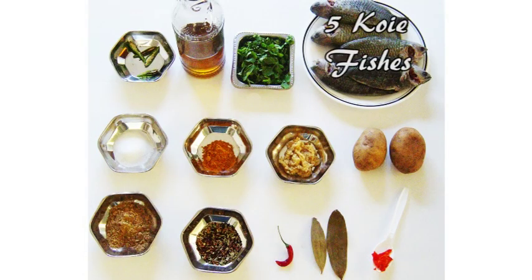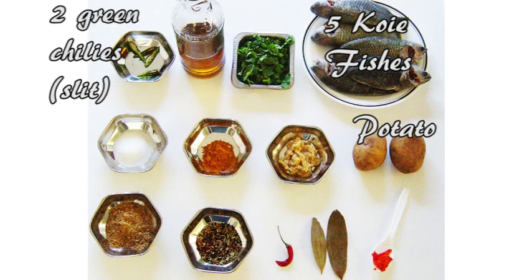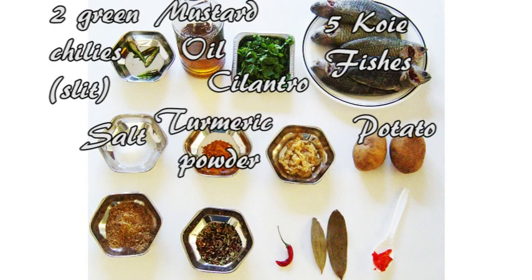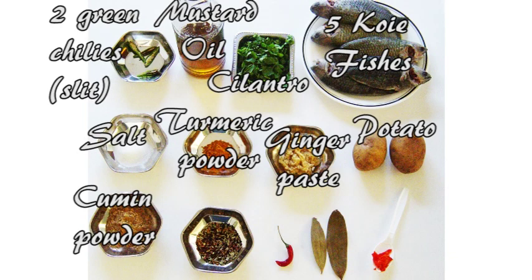In our preparation, we need four to five koi fishes, scaled, cleaned, and washed; two potatoes each sliced lengthwise into four to six pieces; two green chilies each slit into two; about three-fourths cup of mustard oil; chopped cilantro; salt to taste; one teaspoon of turmeric powder; one teaspoon of ginger paste; two teaspoons of cumin powder; one teaspoon of bach poron.